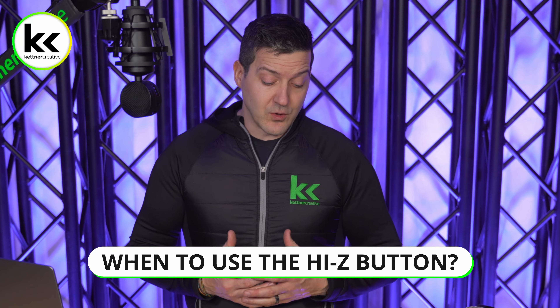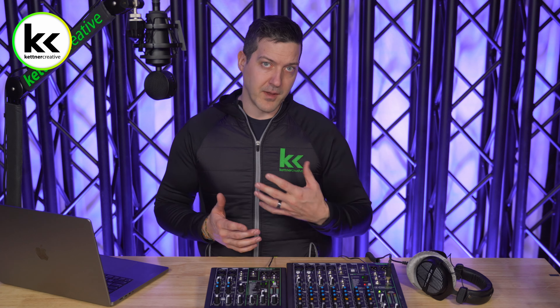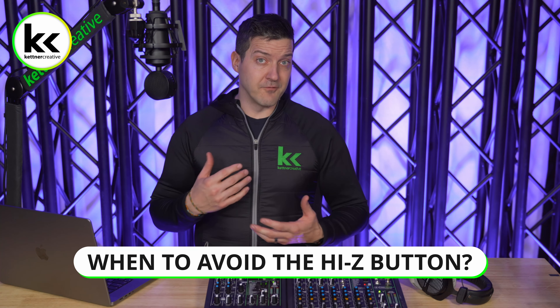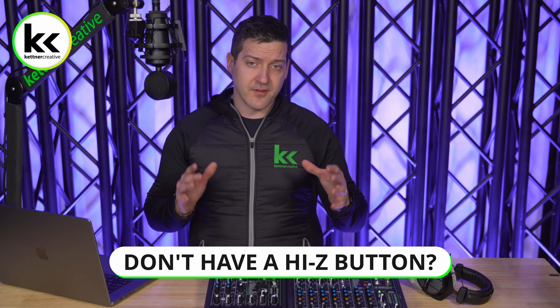When would I recommend using the Hi-Z button? Anytime you're using an electric guitar, bass guitar, magnetic pickups, even on an acoustic guitar or mandolin — if you're going straight to an audio mixer without using a DI box, you need to find an instrument button or Hi-Z button and make sure it's engaged. When would I avoid it? Anytime I'm connecting a line-level input from my phone, computer, keyboard, or anything like that straight into the audio mixer.